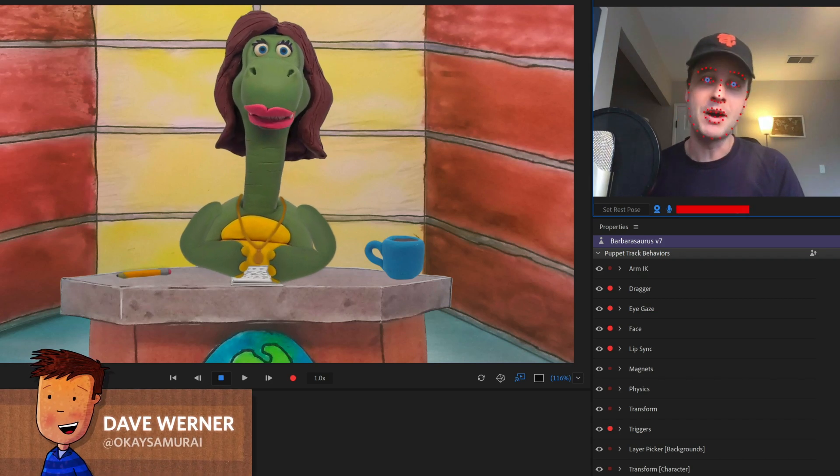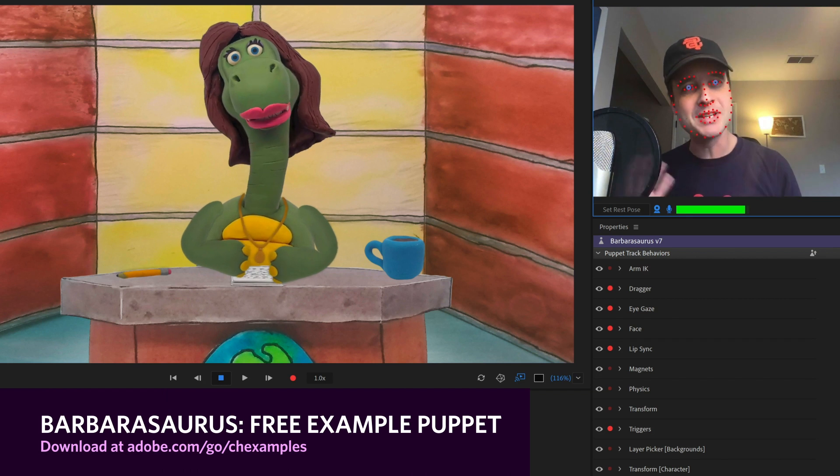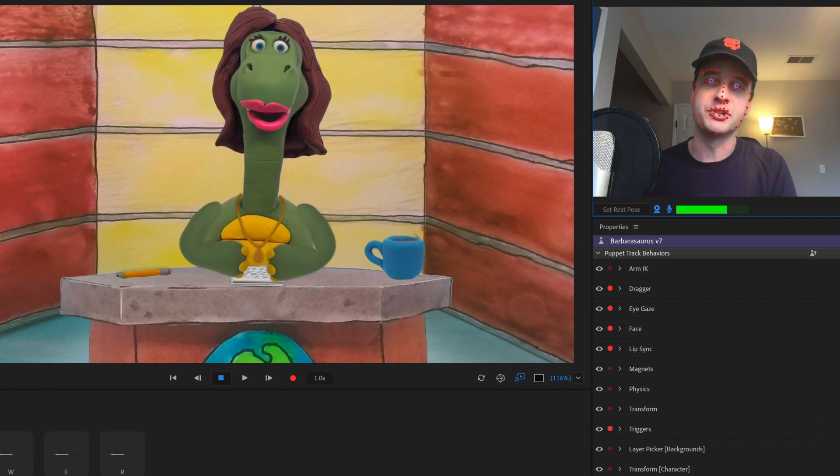This month's free example puppet is a Barbarasaurus. She is a clay sculpted stop-motion style dinosaur newscaster and she's got a lot of really cool features to her.